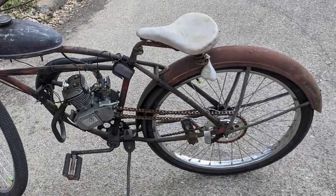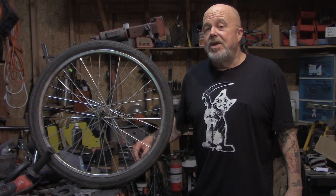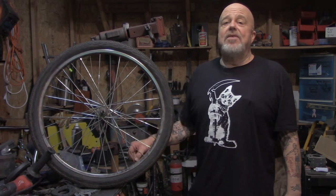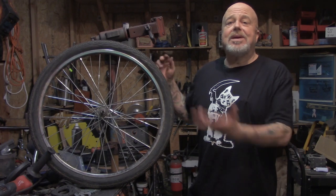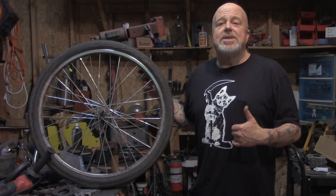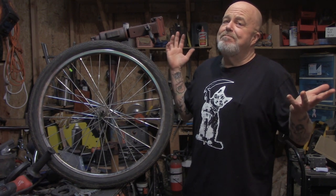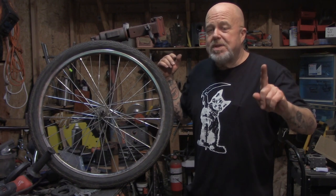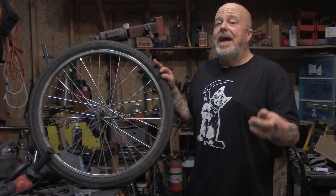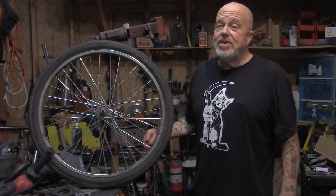Moral of the story: if you keep your bike outside, expect this to happen. If you don't put some WD-40 on your spoke nipples, or at least every year take it apart, dry it out, and lube everything up before putting it back together — be willing to pay the price. Most important, do your preventative maintenance before every ride. And if you've got a wheel wobbling, check whether it's the bearings or something worse like I had on this one.